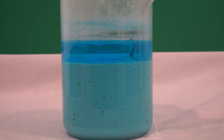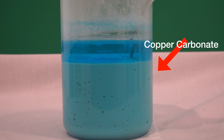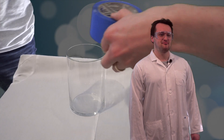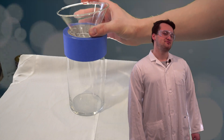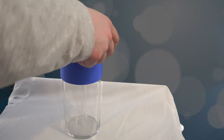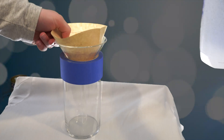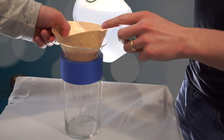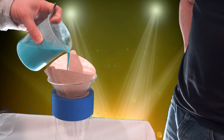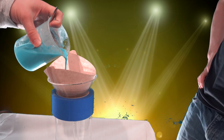Once the two solutions are mixed and you have your copper carbonate, let the solution sit for about five minutes and then filter out the copper carbonate using a coffee filter or other paper-like material. We left this overnight to settle. As it's filtering, you should leave it in the filter and let it air dry for a couple of hours.